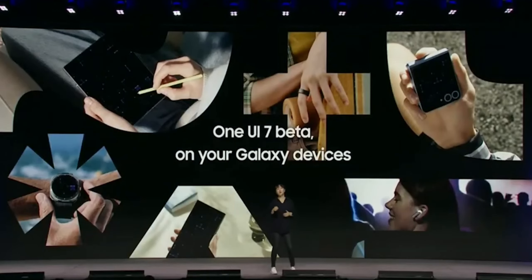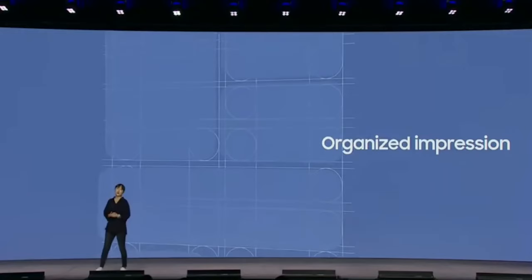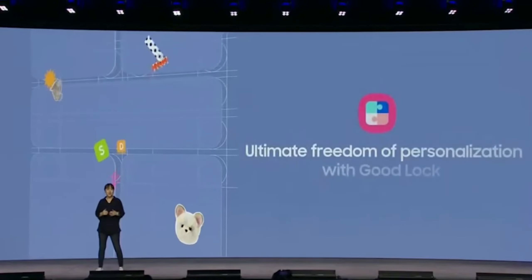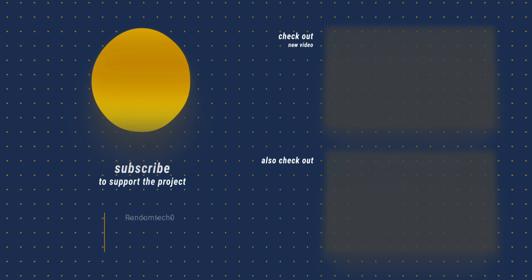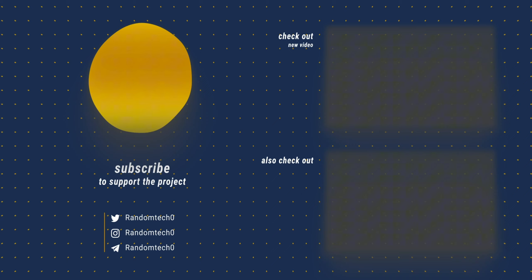Overall, One UI 7 is shaping up to be a massive upgrade. Samsung is focusing on making the interface simpler and more user-friendly, while also giving it a fresh, modern look. I'm especially excited about the new animations and multitasking improvements. That's all for now — don't forget to hit like and subscribe for more updates. And if you want to hear about a major leak on Samsung's S-series phones, click here to check out the next video. See you there!